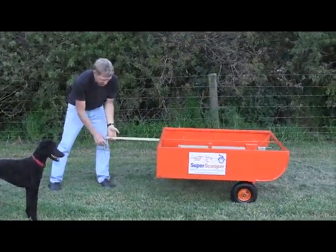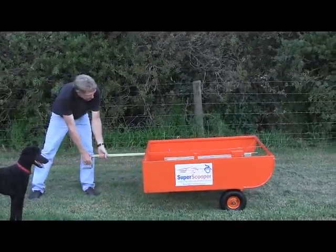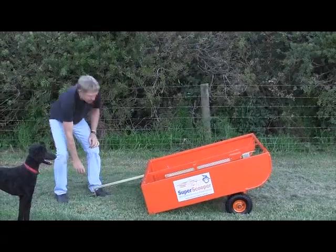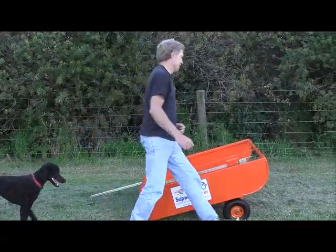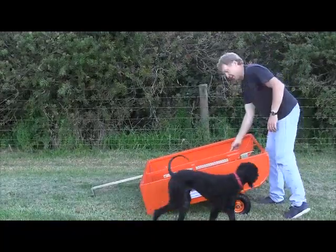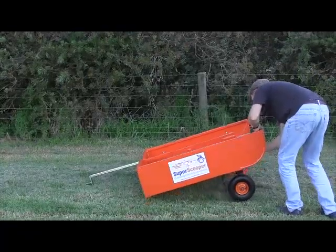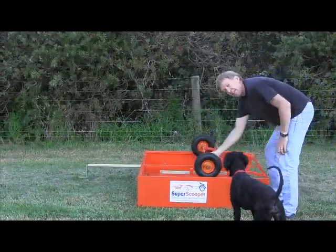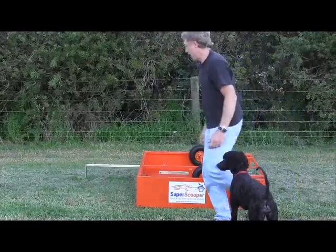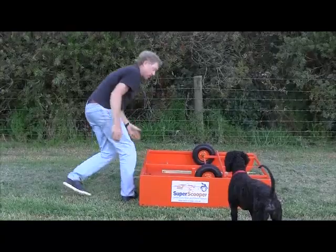The bottom line is I take this out to the paddock as a trailer, and then I convert it across into the scoop position. Scoop is just the reverse - unlock the wheels, stand beside, just slide that out, rotate the wheels over the top, and then push the draw bar in.